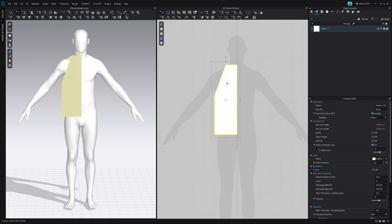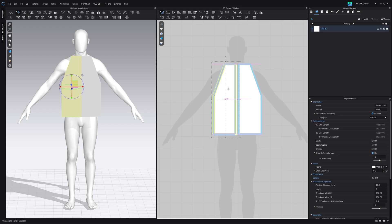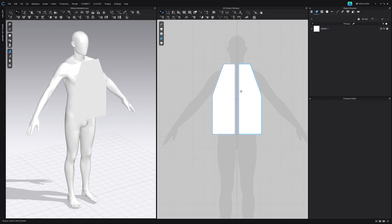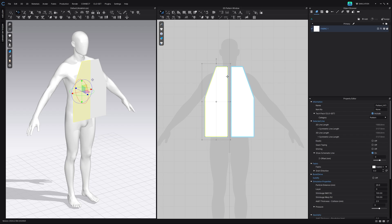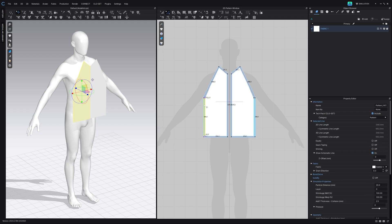I like to work in quarters just because I use symmetric patterns to create my patterns. So from here we've got our front torso. We're just going to right-click and say symmetric pattern, and this is going to create the right side, and then we have the front of our garment. Now from here we can start altering it by pressing Z, which is going to allow us to adjust these points and make a neckline as well as our torso.